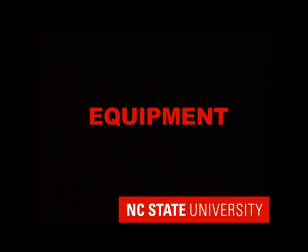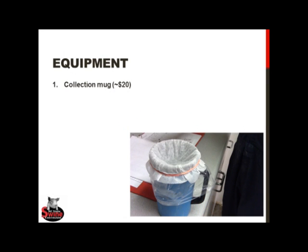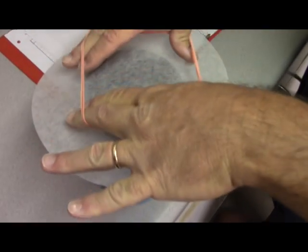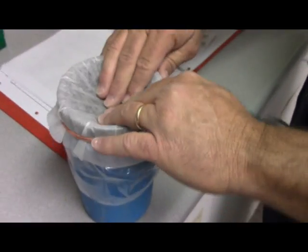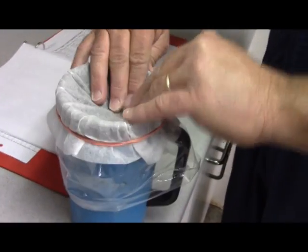Assuming we have a suitable collection area and either a mounting dummy or a sow that is in heat and will stand for the boar, our actual collection equipment needs are small. What we need is a collection mug — an insulated thermos that keeps the semen warm until we're able to extend it — a collection bag to catch the semen, and a filter to prevent the gel plug from mixing with the sperm-rich fraction. Semen bags with filters already attached are also available for purchase.